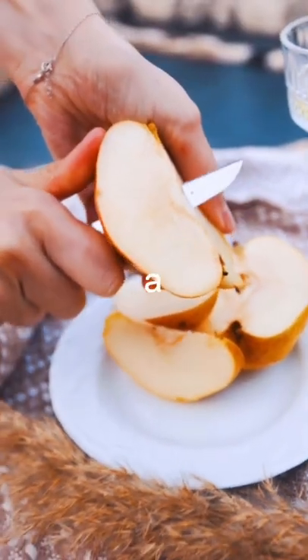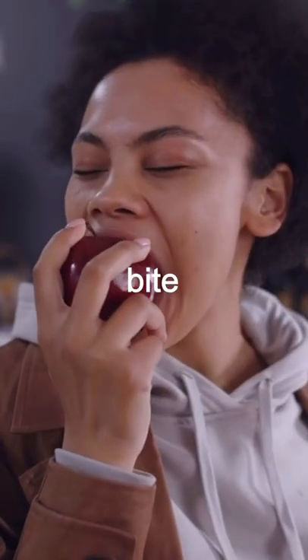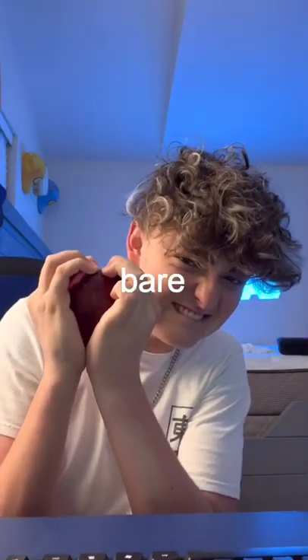This is an apple. Most people just cut it with a knife. I don't — I usually just bite the apple like a normal human. But have you ever tried splitting it with your bare hands?